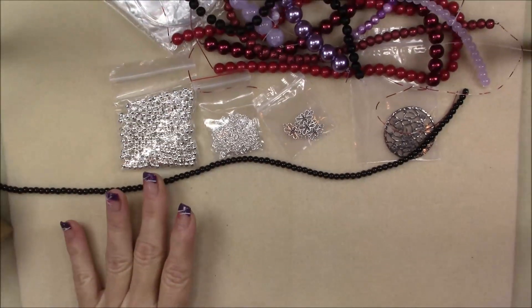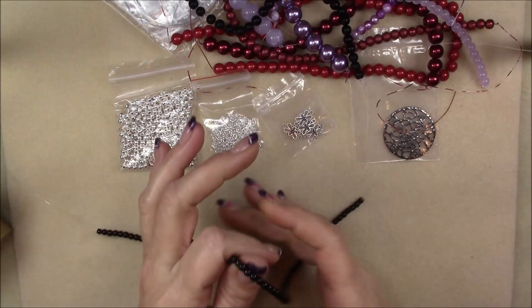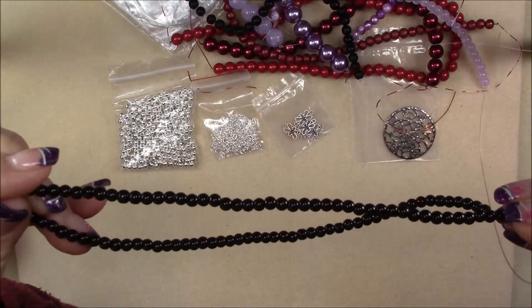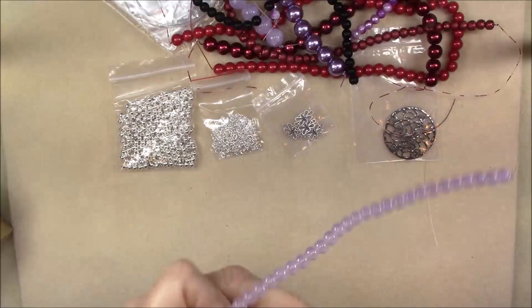Then we have a 4 millimeter black glass pearl bead, 16 inch string. These are really nice little 4 millimeter black glass pearls. Those are pretty, and they would look good with your purples.